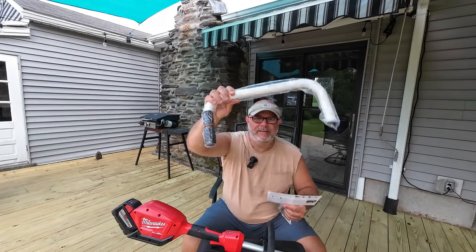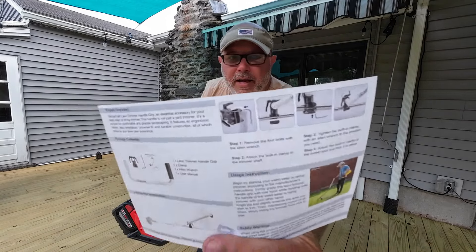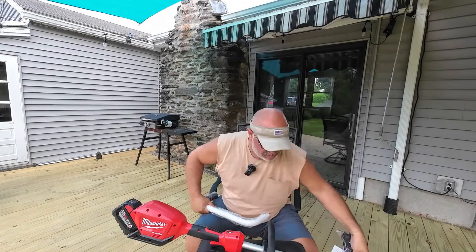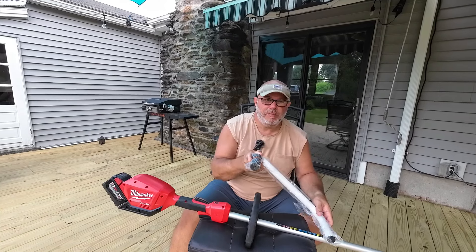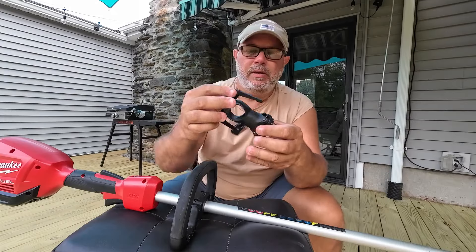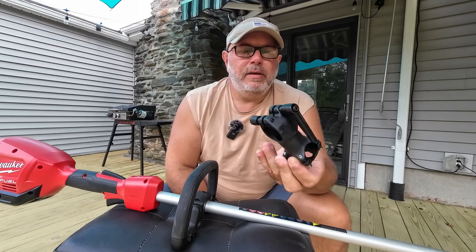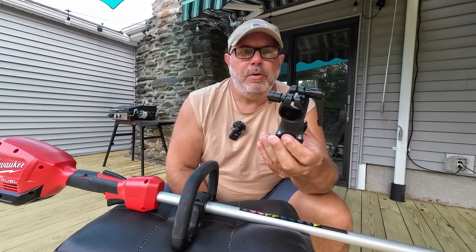So I bought this handle made by a company called Altitude Craft — I'll put a link down in the description for you. What you do is mount it to the shaft of your weed whacker and then you can adjust the handle up and down, forward and back. It comes with this clamp set and it looks like a piece you would find for a bicycle handlebar or seat post.